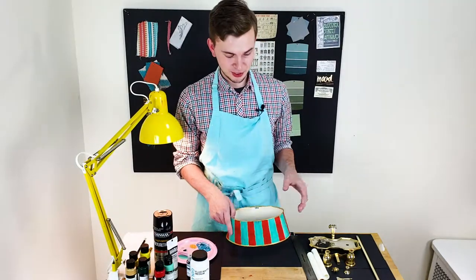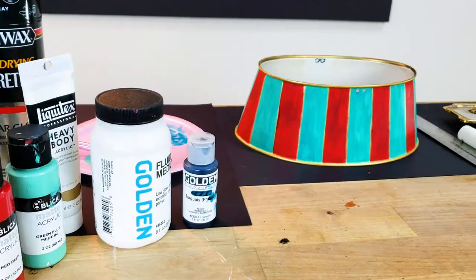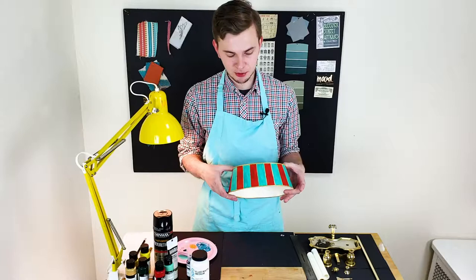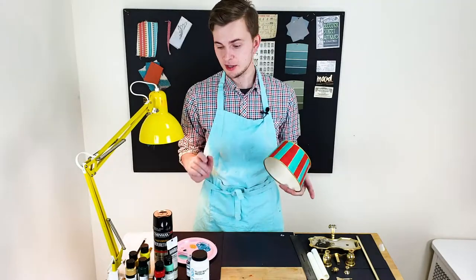I just finished painting the shade and I really like the result — it reminds me a little bit of old-school circus style with the red and green and gold and some brush strokes exposed. What I need to do now is seal the surface with a clear gloss.